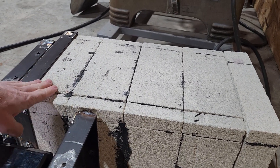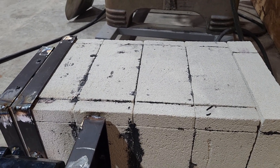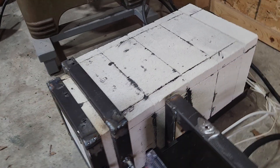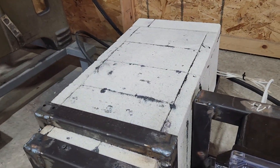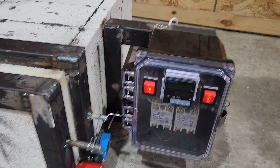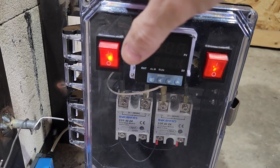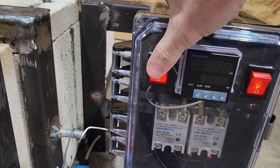I thought I might get lucky and get away with just leaving it uncovered, but based on where cracks opened up I'm going to have to put some extra insulation around it. Cracks mean heat loss, and heat loss means your oven doesn't perform very well.